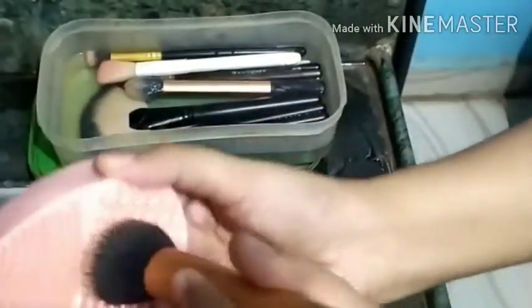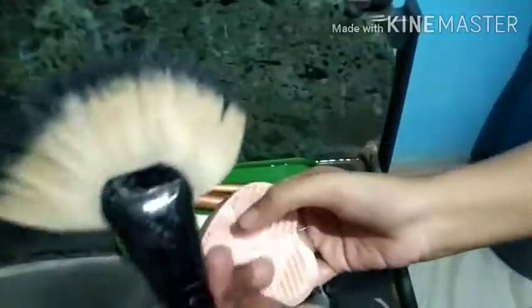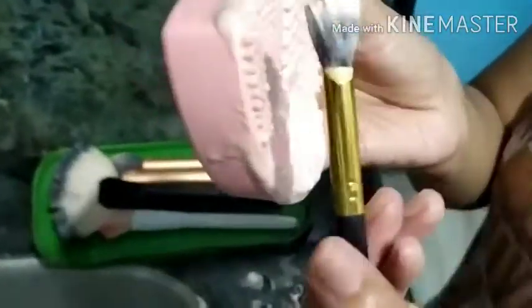I start cleaning it off slowly, then I take the second brush and repeat the same process. Then I clean the smaller eye makeup brushes in the same way. As you can see, this is an eyebrow brush, and you can see the brownish and blackish residue coming off from this brush.